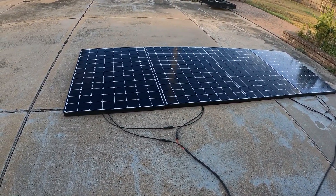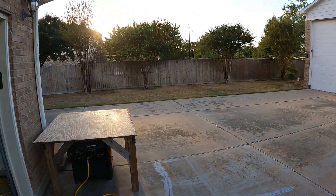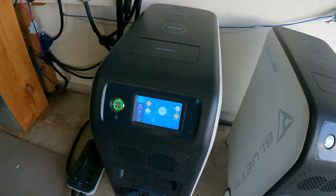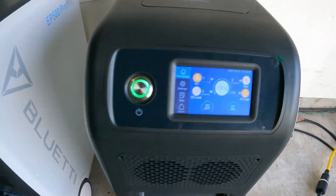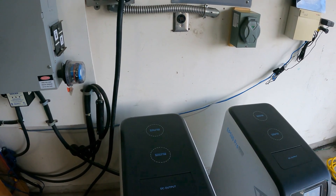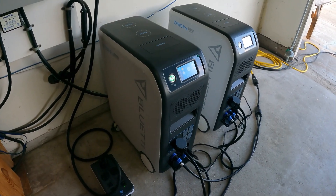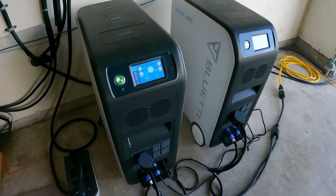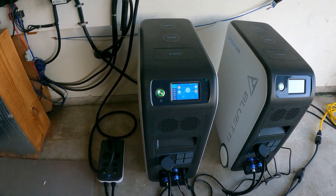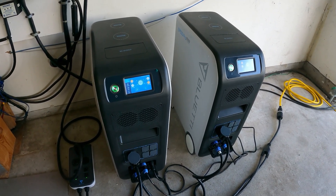I have four 325-watt solar panels here. The sun's going down so we're going to run this test all night. We're already at 98%, pulling 368 watts on one unit and 218 watts on the other — each side powered by its respective unit in split phase. It's right around 6:30, so I'll check back at 10 PM and then again at 6 or 7 in the morning for a full overnight run.